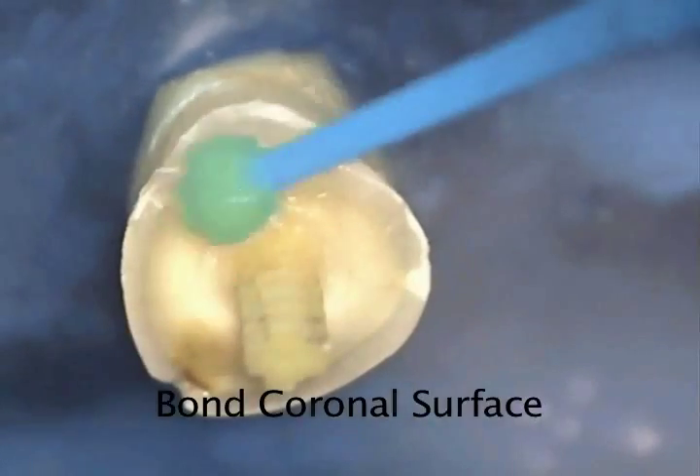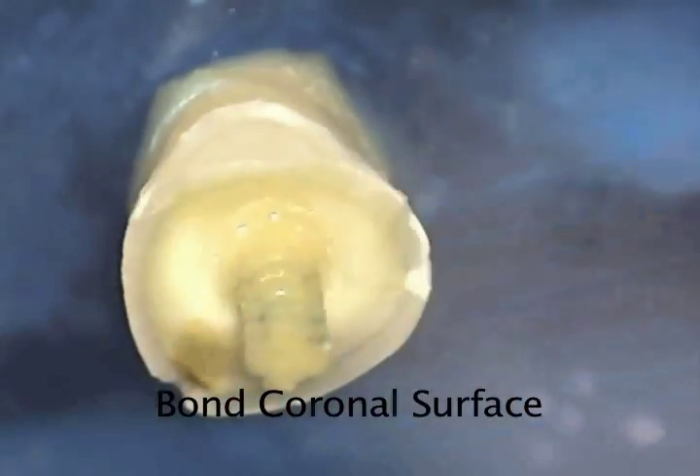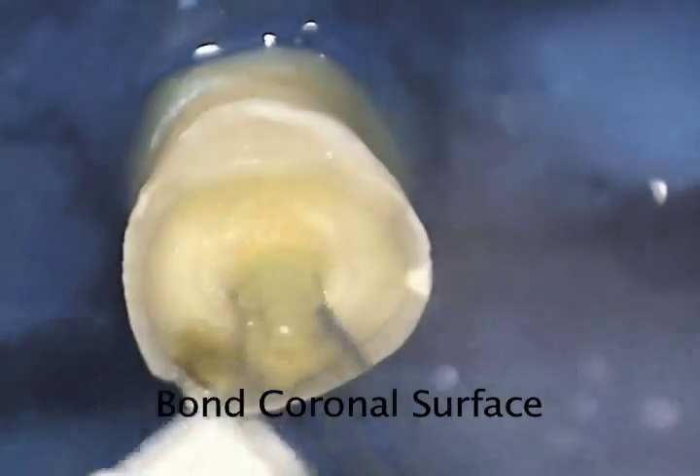Because we are using Dual Cured Tycor Auto-E for the core material, we recommend using a multi-step bonding agent. First, we etch the coronal surface with 37.5% phosphoric acid for 20 seconds and then wash it off with water.